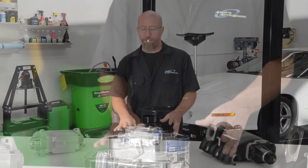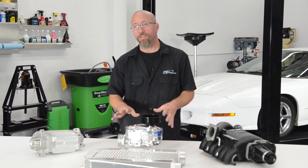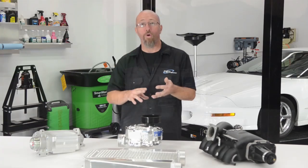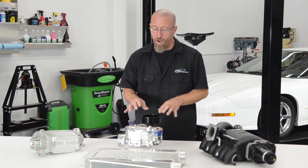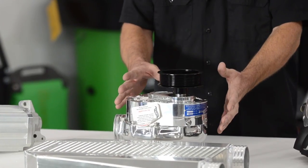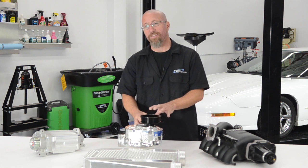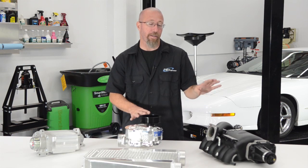The next type is the centrifugal supercharger. These have been around for a long time and have a couple of advantages over the roots style or the screw compressor. They typically mount to the front of the engine on a bracket system, and piping runs from the outlet to either your carburetor bonnet or your throttle body. This allows you to route the piping anywhere you want and add an intercooler very easily. They also have an internal gear ratio — static and not changeable — of about 4.4 to 1, meaning every time the outer shaft turns once, the inside turns 4.4 times. This creates boost similar to a turbocharger, is very efficient, and generates much less heat than the roots style.